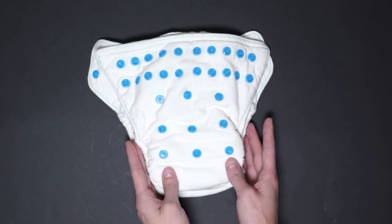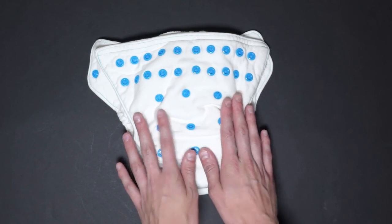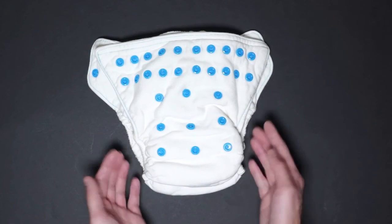The outside material is made with 70% bamboo and 30% cotton, which is not waterproof, so you will need to pair this diaper with a cover or wool.